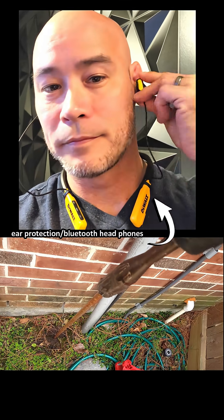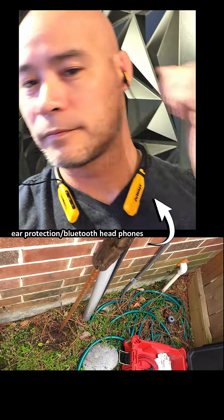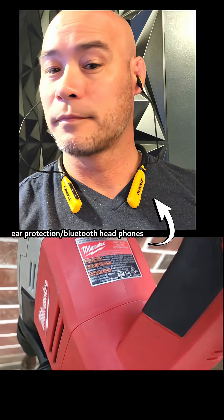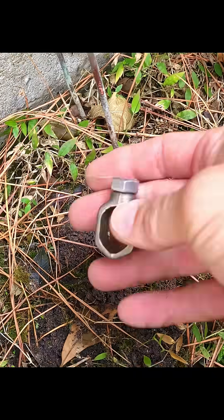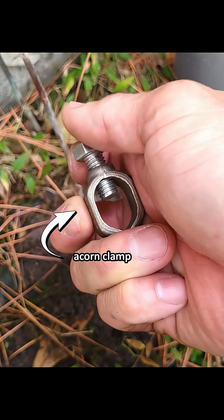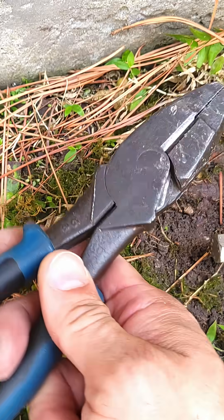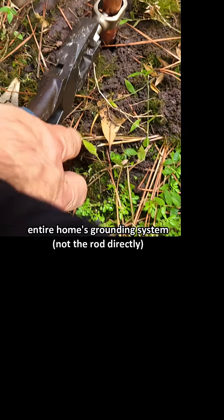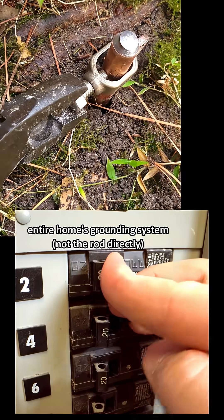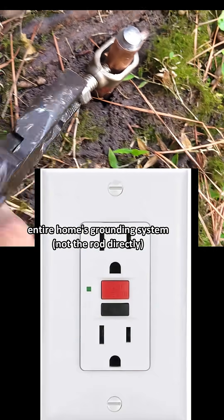This rotary hammer is extremely loud, so we need to protect our ears with some louder music. Did you know that a whole home surge protector actually needs a good working ground in order to operate effectively? Most of the electrical code book is about grounding. Your home's grounding system is important in order for breakers to trip, and also for GFCIs to trip.